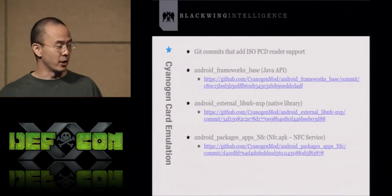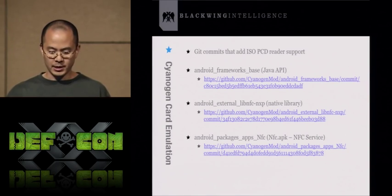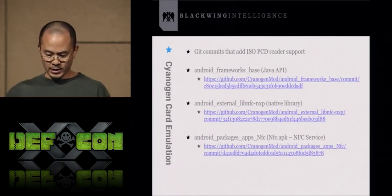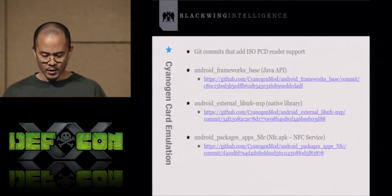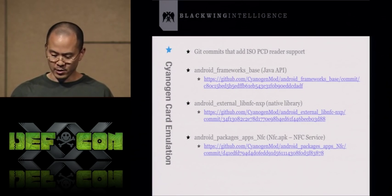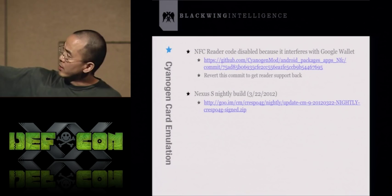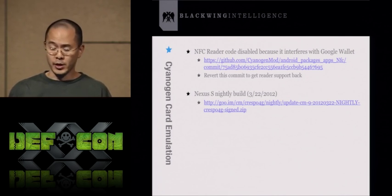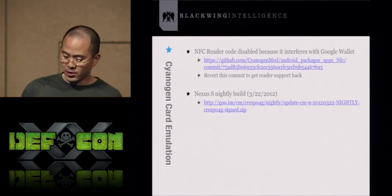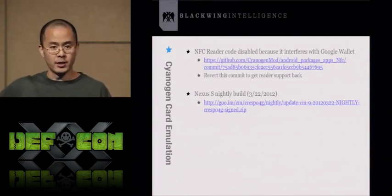For those familiar with NFC and card emulation, here are the actual code commits Doug submitted. The first is the Java API frameworks.jar. The second is in the native library — all the C code, basically libNFC, most of which was contributed by NXP. And then the NFC service, which is NFC.APK. If you want the latest CyanogenMod and are willing to build a custom ROM, you can revert that last commit and recompile to get ISO PCDA tag support. If not, you can check the GU.IM site for old nightly builds specifically for the Nexus S.